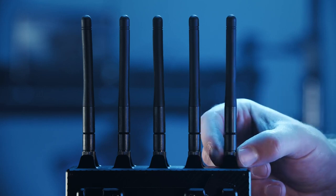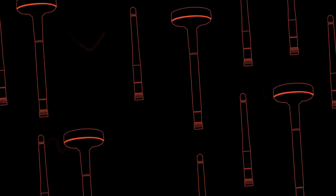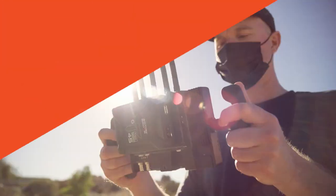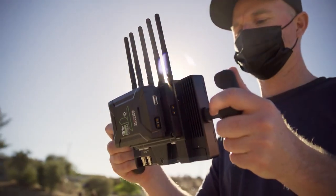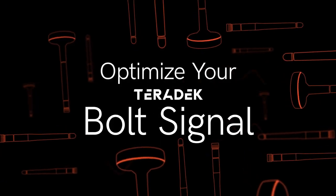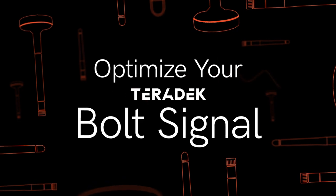Today we're going to take a look at antennas as they relate to the Bolt ecosystem, and explore how to optimize your Teradek Bolt signal by properly configuring your antennas depending on various situations.